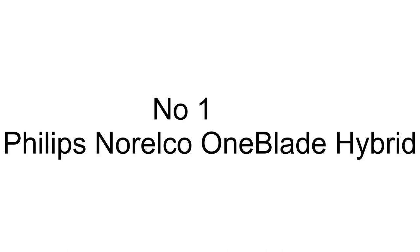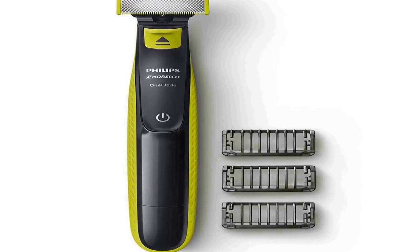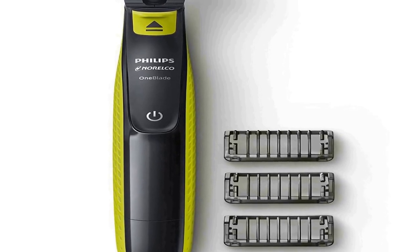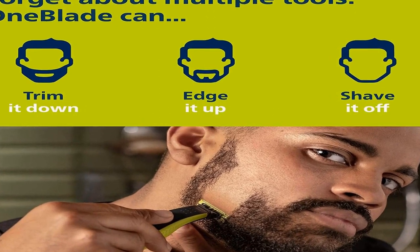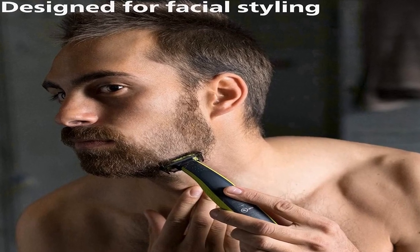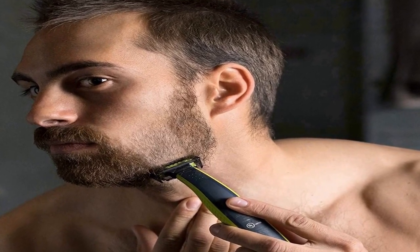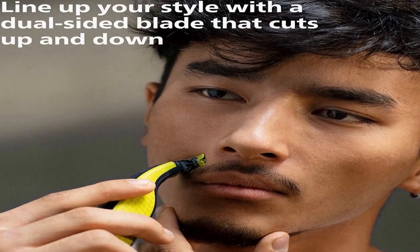The number one on the list comes with premium quality and an affordable price. The rechargeable OneBlade can trim, edge, and shave any length of hair. Trim it down: click on combs for a fast and even trim in all the right places. Edge it up: dual-sided blade for precise edging to line up your style easier than ever. Shave it off: fast-moving cutter to shave long hair, but not too close so your skin stays comfortable.